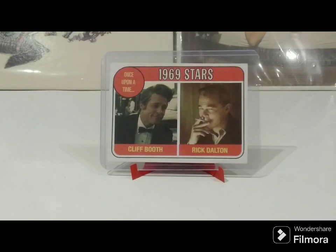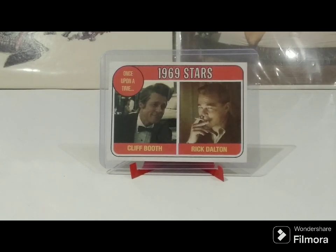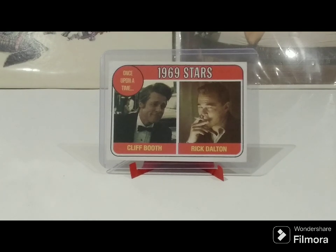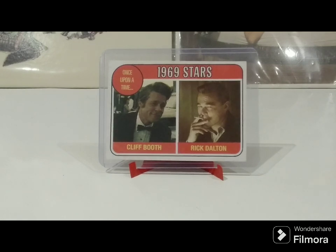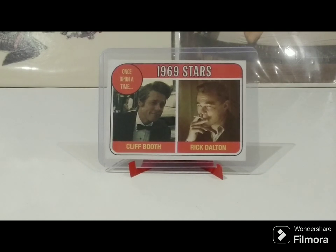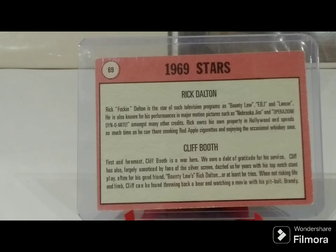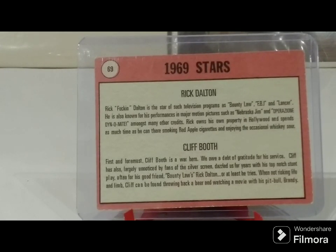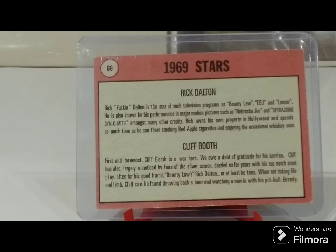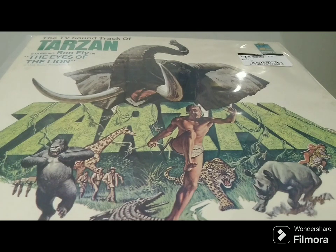Quentin Tarantino owns a movie theater in Los Angeles called the New Beverly Cinema, and he likes to create merchandise to support and celebrate the films he features there. This 1969 Topps-inspired custom card of Rick and Cliff was one of the limited merchandise items available about a year ago during the Rick Dalton Film Festival honoring the death of a fictional character. I was sent a thick version and a thin version of this very cool card, and this was an eBay purchase.